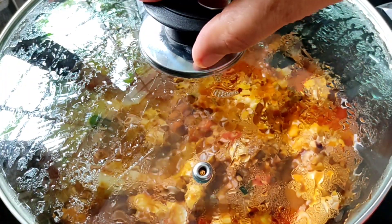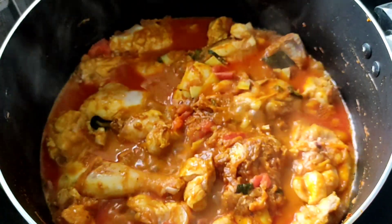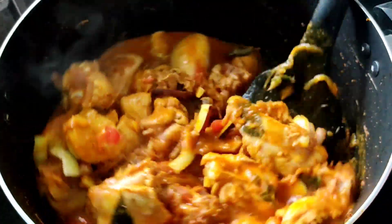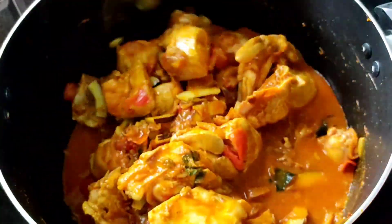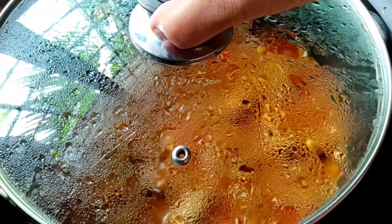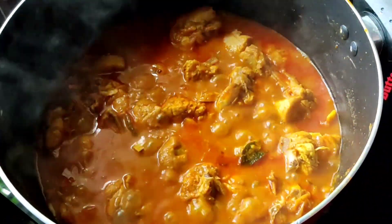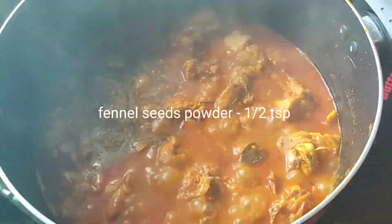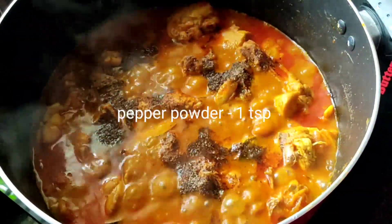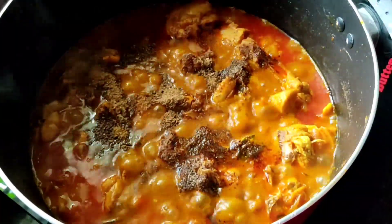Now let's cut the chicken to a medium flame, and cut it after 15 minutes. We will prepare the chicken for 15 minutes. We will cook a little bit of the chicken. Mix it with 6 tsp. Add 1 tsp of green tea and 1 tsp of homemade garam masala. Add a little bit of curry.